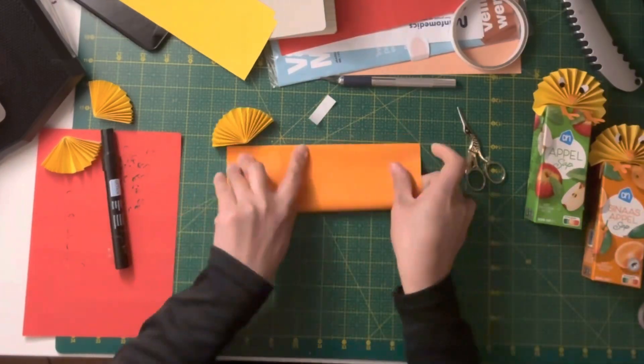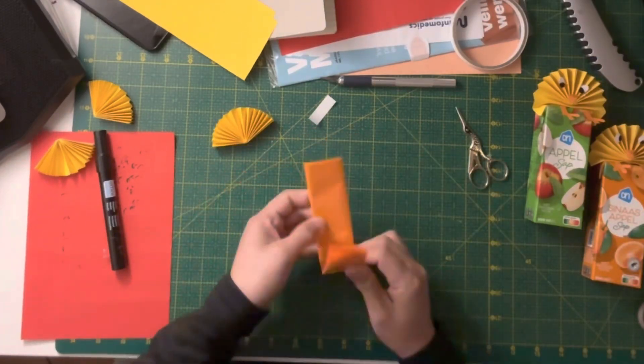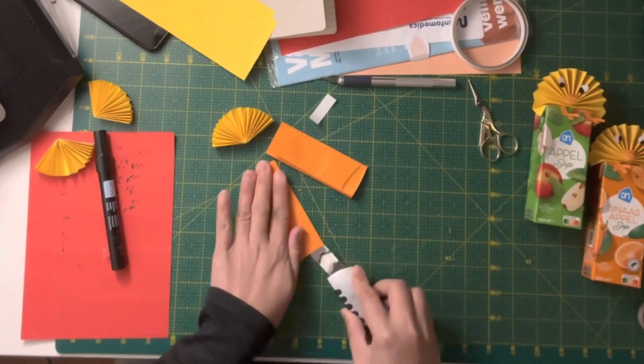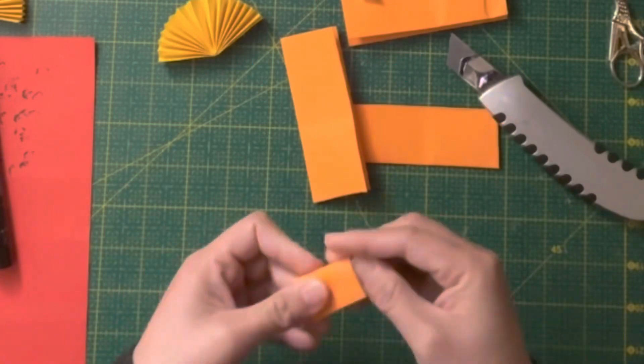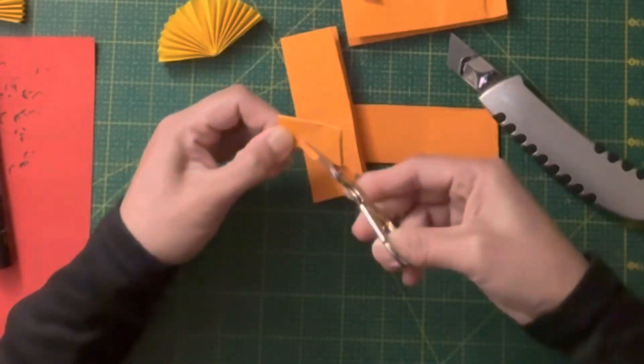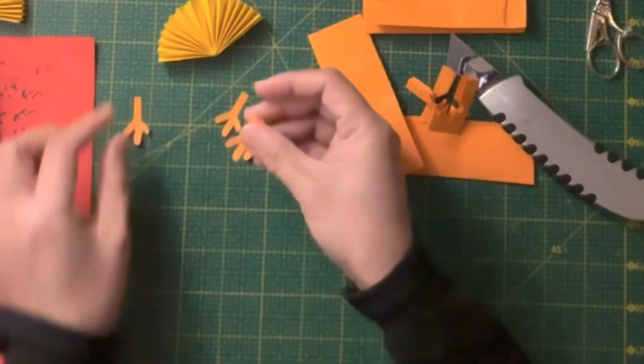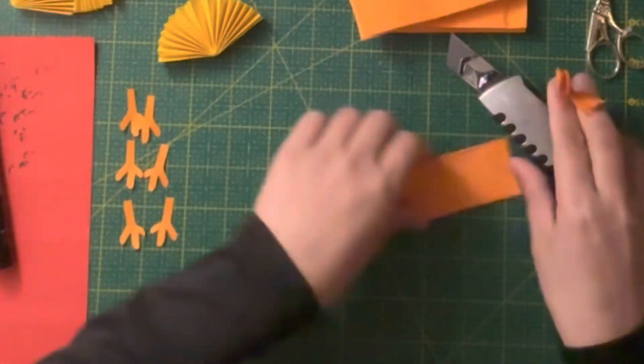Next, take an orange colored paper. Fold crosswise, then divide and cut until it's about 2 by 3 centimeters — let's make those chicks fit. And voila, we already made 3 pairs of chicken feet.